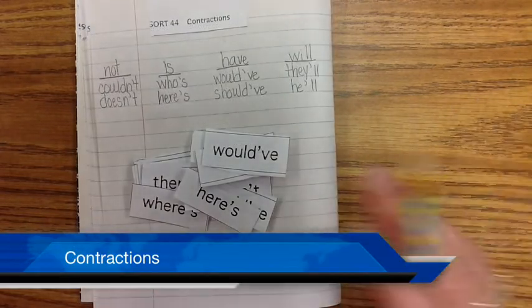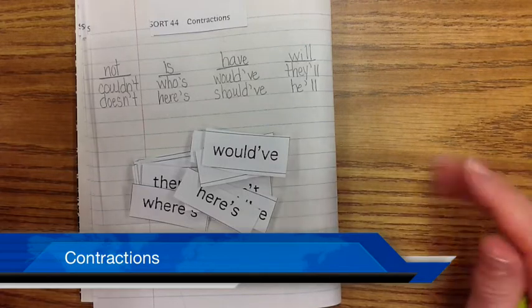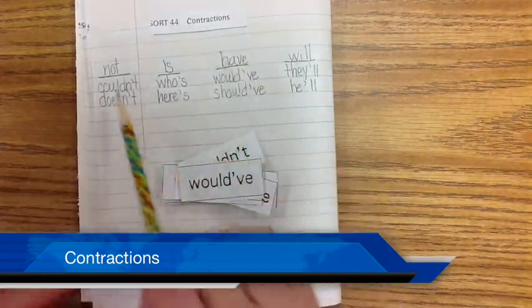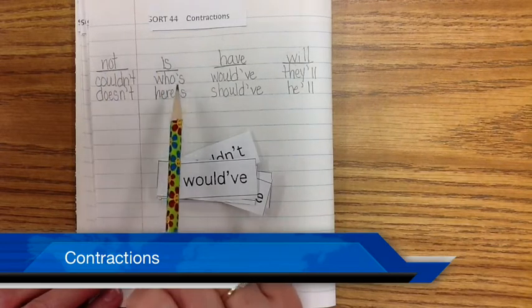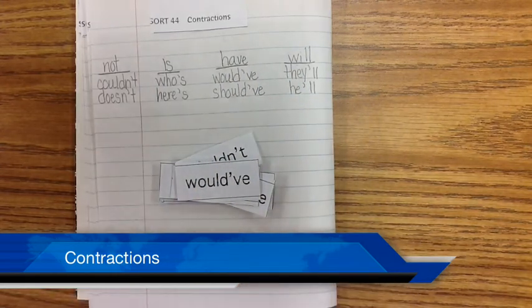So there's a start to your sort. Remember, the better we become at spelling, the better readers and writers we will be. Please make sure that you finish your sort — the not group, is group, have group, and will group. Remember: we just take out the vowel, take out the vowel, take out the first two letters, take out the first two letters and combine them. So remember to read the word out loud, spell the word, and then write it under the correct exemplar. Good luck, get it done, and we will see you at school.